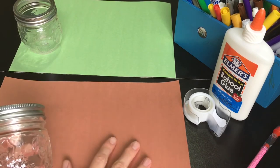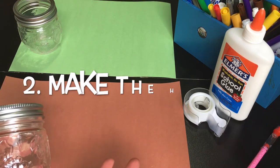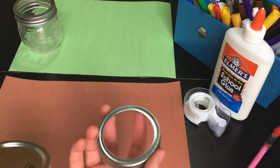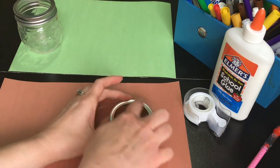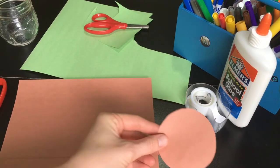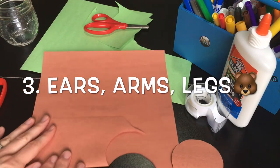Awesome! So once you have your paper picked for your bear's fur, we can start making the head. What I do is I just use the lid as a circular shape that I can trace to make a bear's head. Once you have your bear's head cut out, we're going to go ahead and make the ears and the arms and the legs.